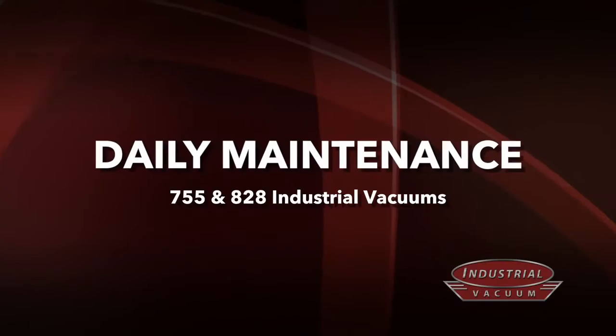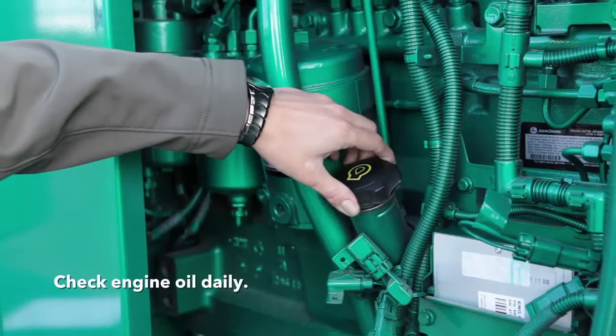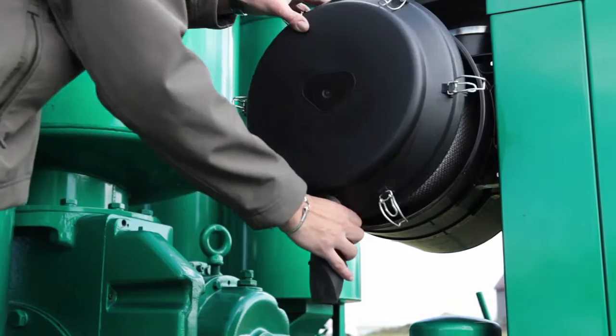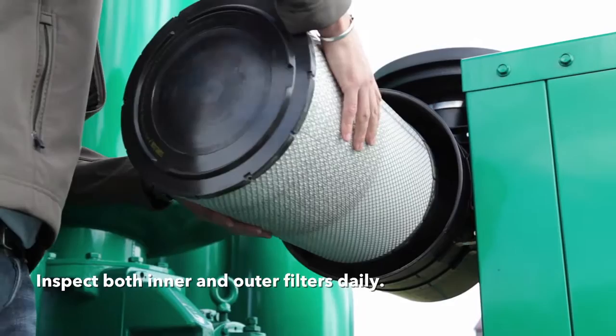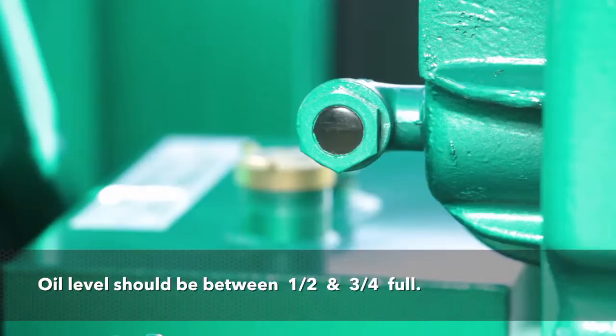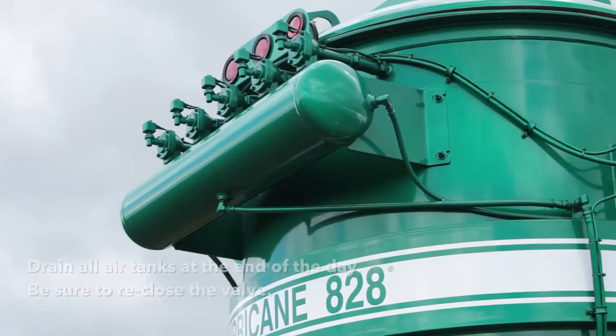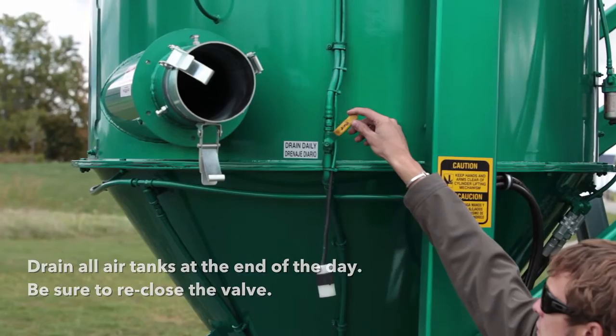Daily maintenance. Begin your daily maintenance by checking the engine oil. This is your engine air cleaner — it needs to be checked for cleanliness daily. Just remove the cover and inspect the inner and outer filter; change as needed. Check the blower oil daily. There are two sight glasses on the blower — the oil level should be between half and three quarters of the sight glass. Make sure you check both sight glasses, as they indicate oil levels in two separate reservoirs on the blower. Drain all air tanks at the end of each day and make sure to close the valve when you are finished.